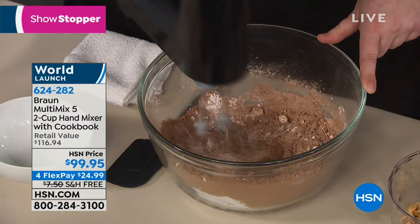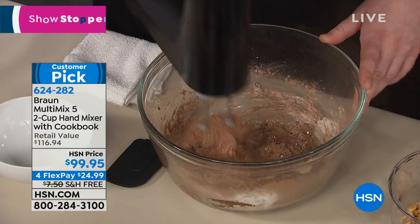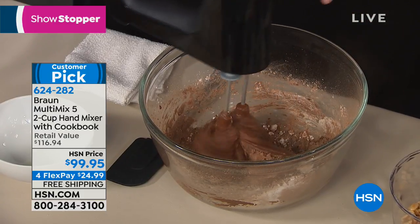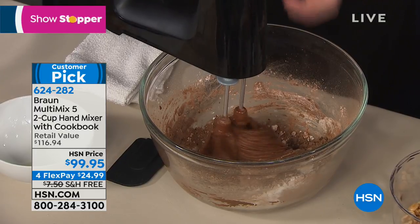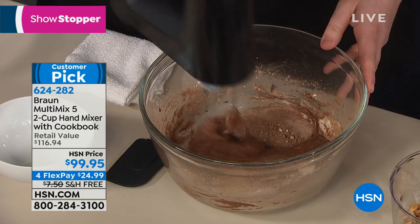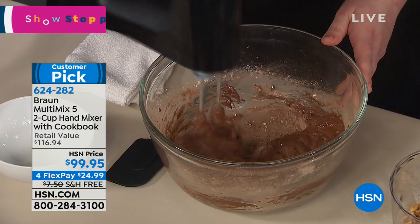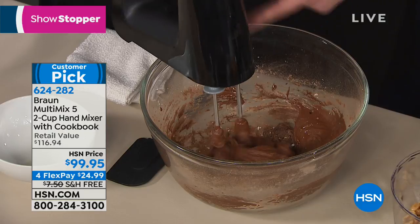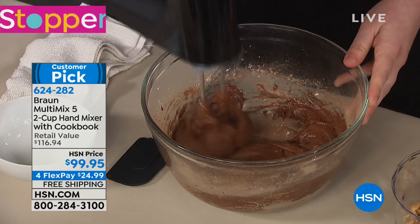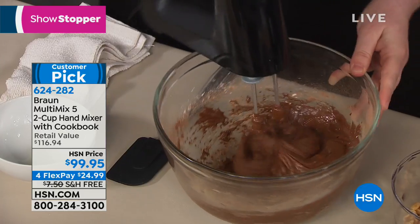I'm using cocoa powder now — you can see some coming up toward the mixer. A lot of hand mixers have visible vents that get clogged by ingredients, which shortens the motor's life. But Braun is German engineering at its best — there's no visible vent. A simple wipe is all it takes to clean it. I'm a bit of a hurricane in the kitchen, and this is one of my favorite features. One of my favorite recipes from my book is these flourless cocoa cookies — only about six ingredients.